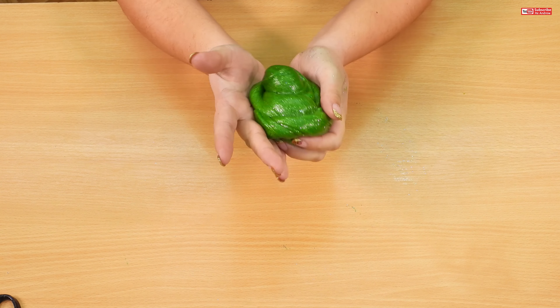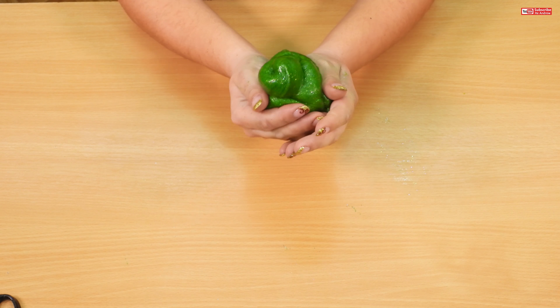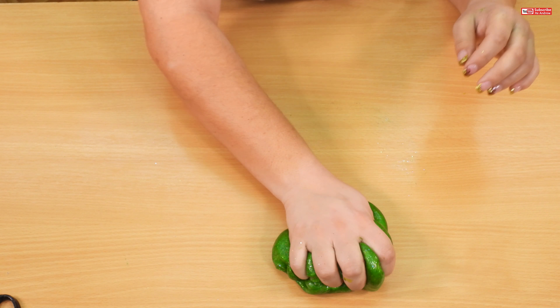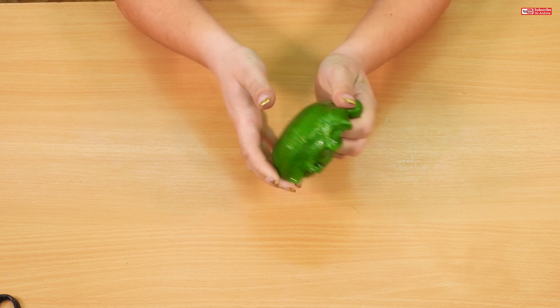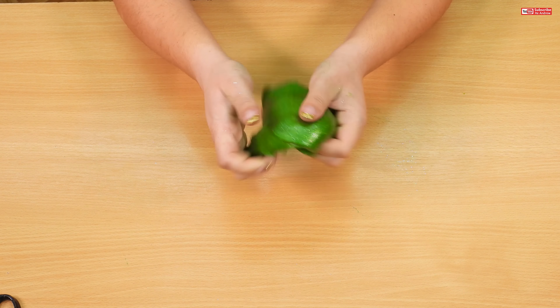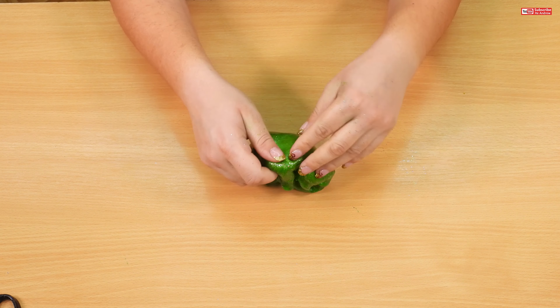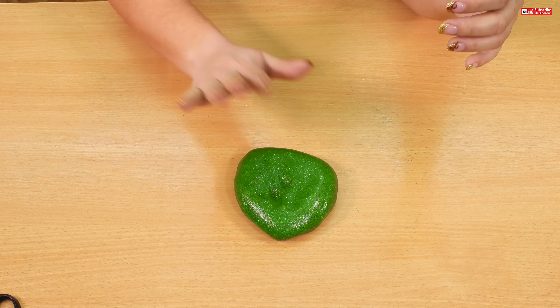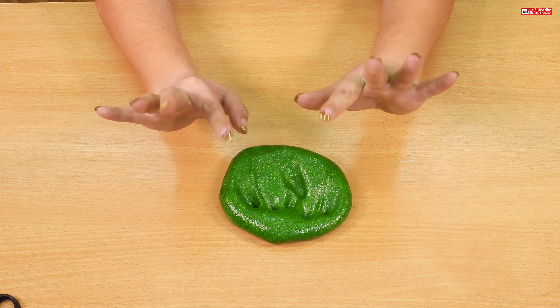It's so nice. I hope you like my nice green glittery slime. See you soon, bye bye.